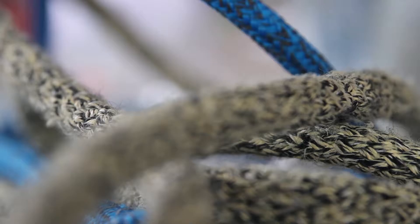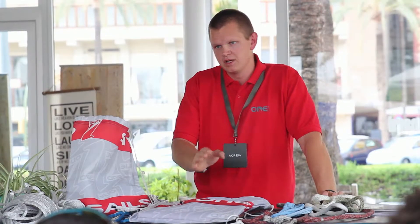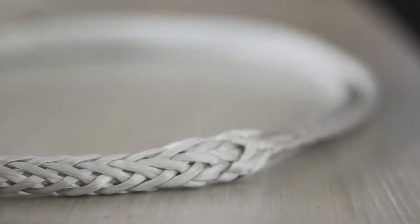OnePalma is a company that tries to cover three aspects of the yachting industry: sales, rigging, and composites.